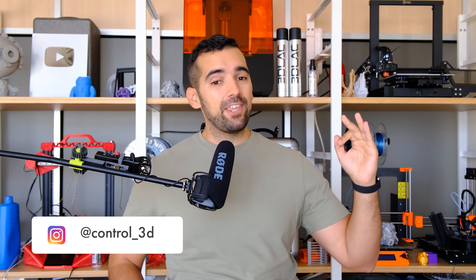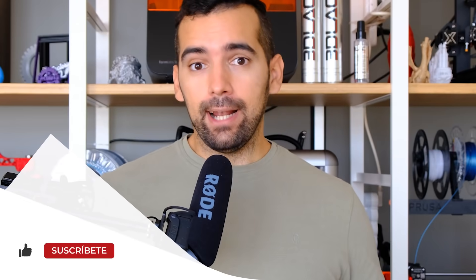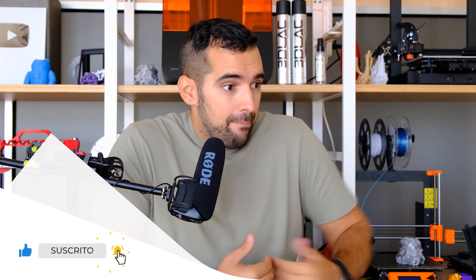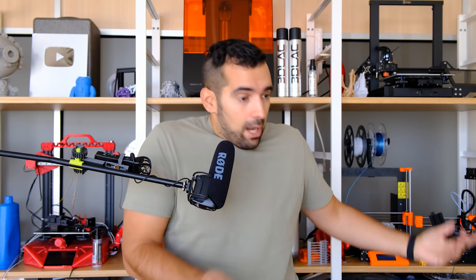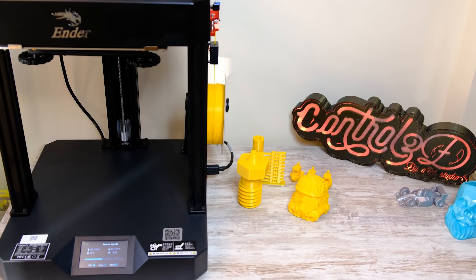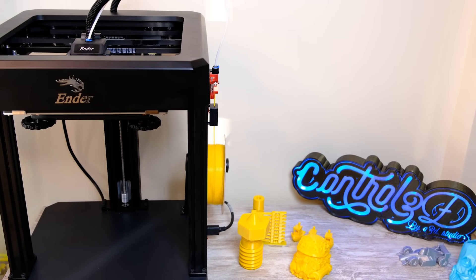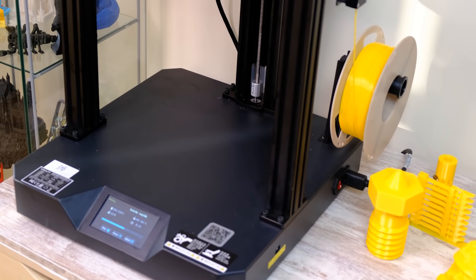Welcome one more day to your printing area, and welcome to one of the most anticipated reviews of 2021: the Creality Ender 7. The new Creality — it almost loses meaning because every time Creality releases more machines, faster and faster, it keeps going.